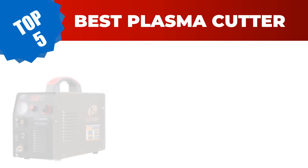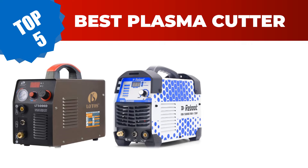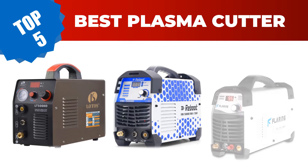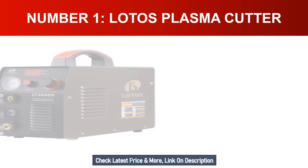Are you searching for the best plasma cutter in 2023? Hey guys, I am Ratul Khan. I have been working on Amazon products for about three years. Hopefully my experience and guidelines will help you make the best product choice. Today I am going to review the top five best plasma cutters on the market. For more info and updated pricing of the products mentioned in the video, make sure to check the links in the description below.